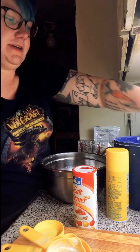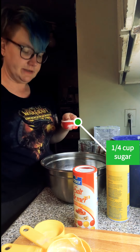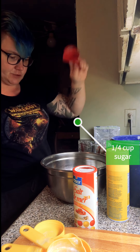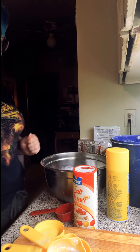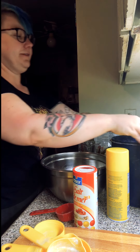The sugar in the recipe doesn't actually make it sweet — it just helps the yeast rise. It's basically what the yeast in the beer eats when it's cooking. A quarter cup of sugar, and now we're going to add the beer, which is both the liquid and the yeast in this recipe.